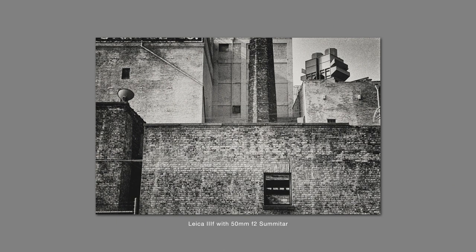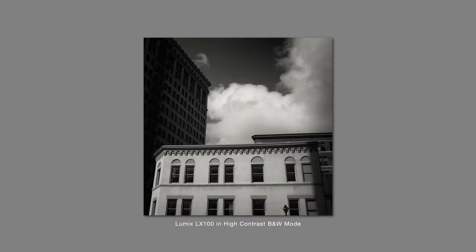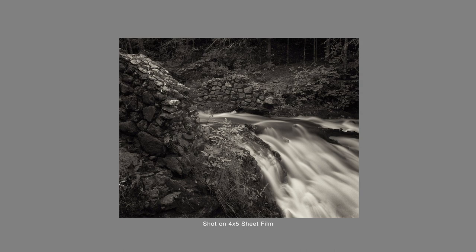Hey, welcome back to the channel. My name is Jim, and today I want to talk about camera gear and how photographers will sometimes obsess about new gear they don't have. For me recently, I've been super intrigued with the Leica monochrome cameras. I'm primarily a black-and-white photographer — I shoot film everywhere from 35mm up to 8x10 — and a monochrome-only sensor just seemed like a really cool thing. I spent way too much time researching it.